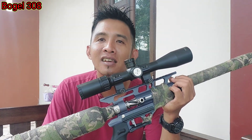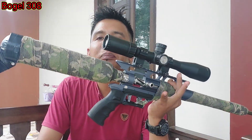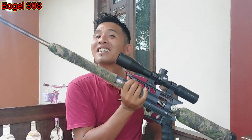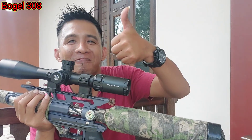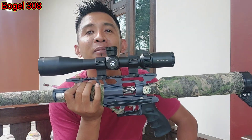Luar biasa suaranya. Padahal pakai peredam lho, nempel, nggak dilepas. Kalau dilepas waduh, kalah-kalah SS1. Kalau untuk ugal-ugalan, yang hobi long range, big game, monggo. Kalau mau FC ini, langsung saya adu. Mantap pokoknya, yang jelas beda dari speknya, dalamannya, tata ruangnya. Top pokoknya! Bisa diadu nanti sama FC lokal. Kalau ini saya berani jamin untuk FC ini.